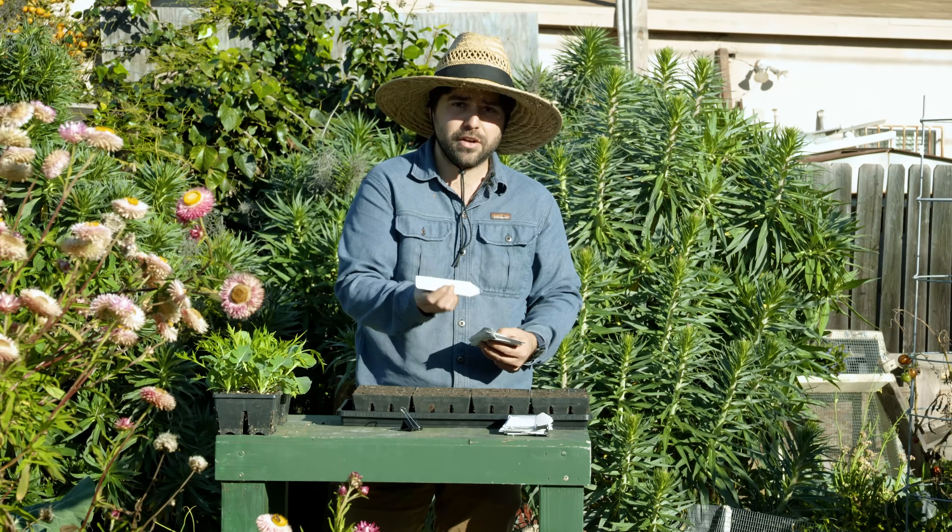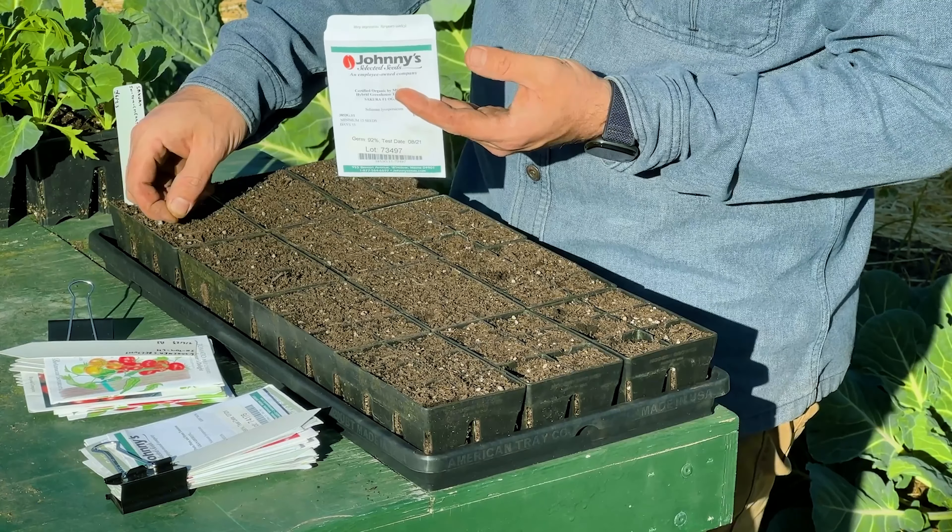I'll start with the Sakura. This is a small cherry tomato that has a lot of disease resistance and tends to ripen pretty early. So this is one of the earlier cherry tomatoes I'm expecting to get. It should be quite vigorous throughout the whole season because it's one of these tomatoes used a lot in production growing.